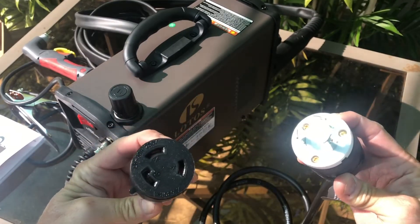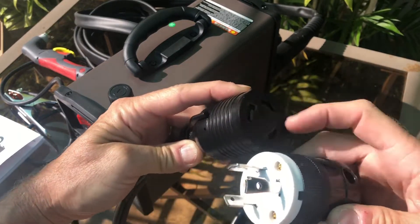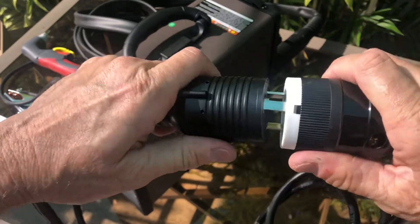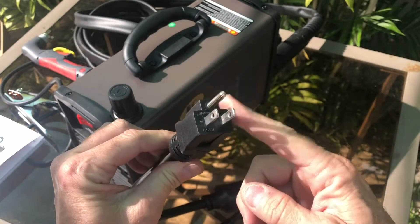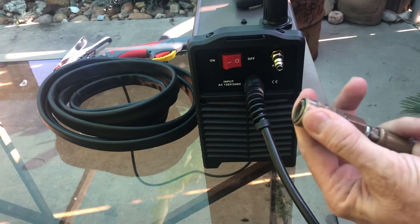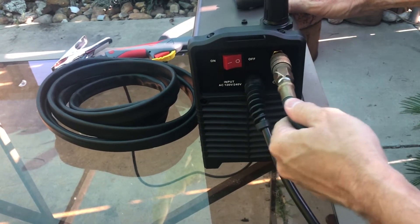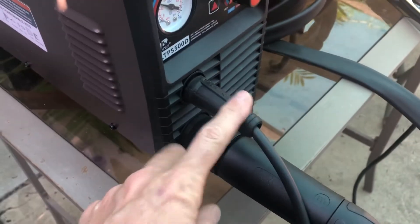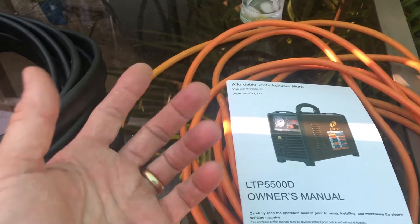The shoulder strap connects here on this side and makes it easy to carry around, but I probably won't use that either. It's time to put the adapter on — there's a certain way this aligns up to verify your spades are in the right position, then you put them on and give it a little twist. Let's get the air hooked up with the quick disconnect.